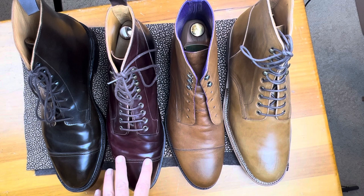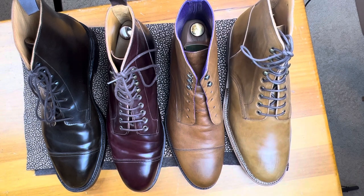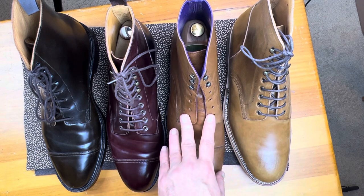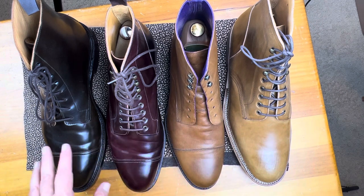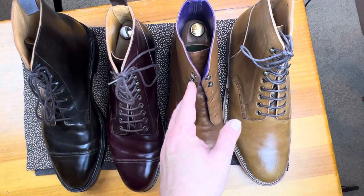We're going to look at the jumper boot, which has got a cap toe, and the service boot, which does not. If you look at these boots, there are a couple things they have in common. They are all derby boots. Some of them have eyelets and some of them don't — they all have speed hooks.